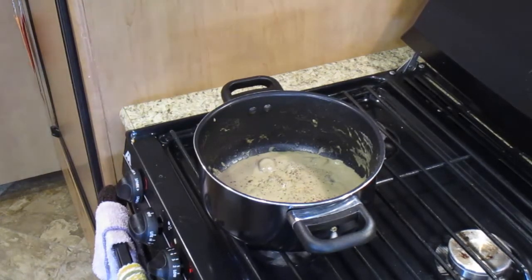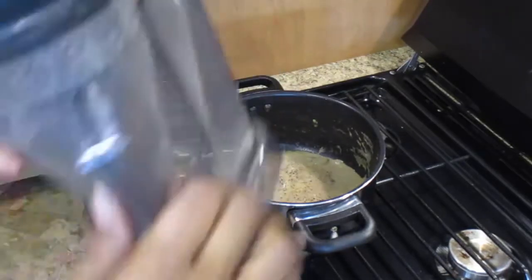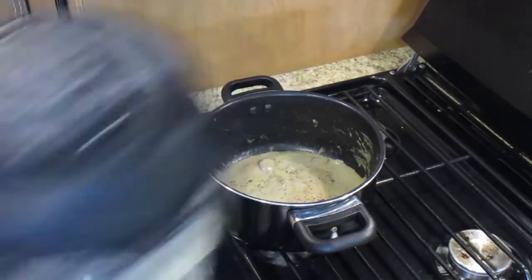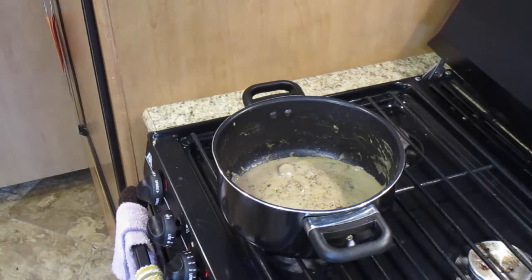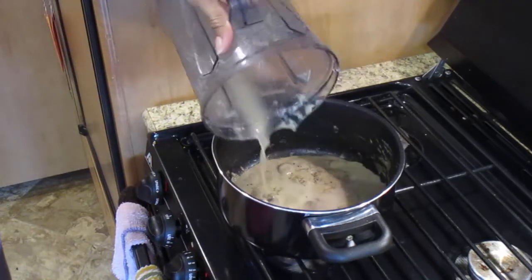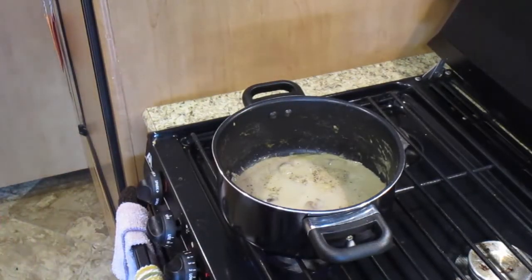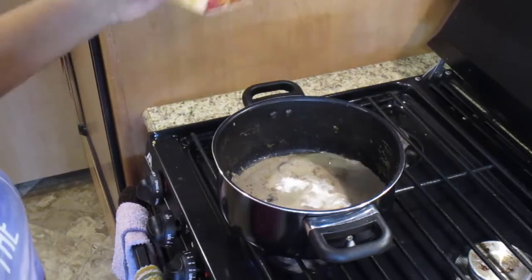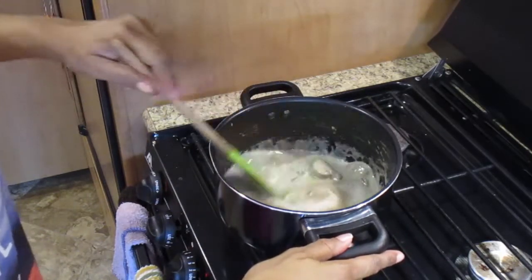I'm mixing it around in the blender to get all of the ingredients. This is what real people do — don't waste it. I get a little bit more of my mixture, and at this point is where you want to add your cream — about two tablespoons. Mix, mix, and you are ready to eat.